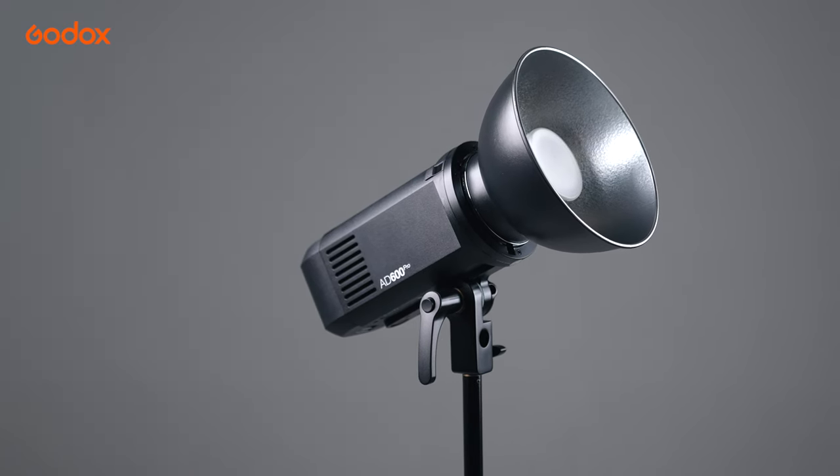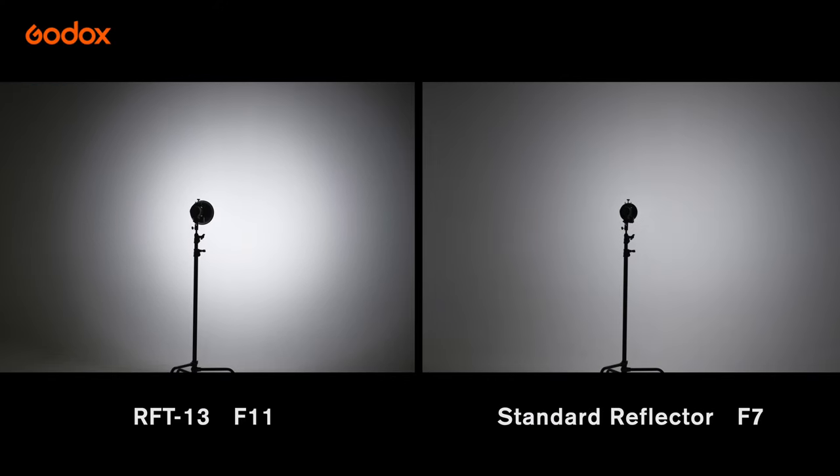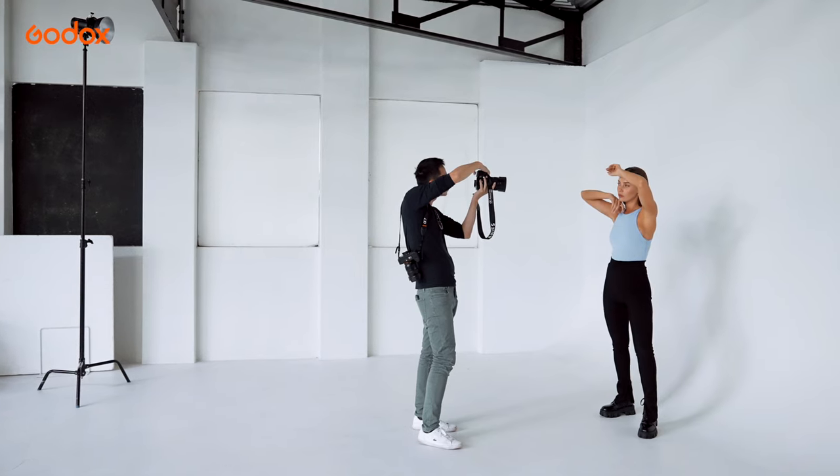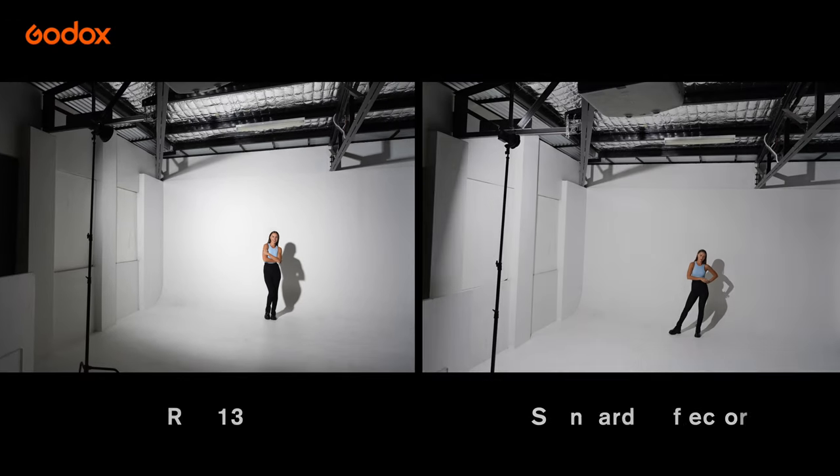RFT13 delivers the strongest light output out of all five reflectors. It's about 1.3 stops brighter compared to the Standard Reflector. The light pattern is slightly brighter in the center with vignette at a relatively defined edge.